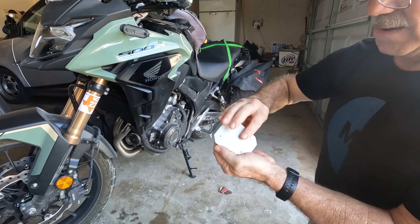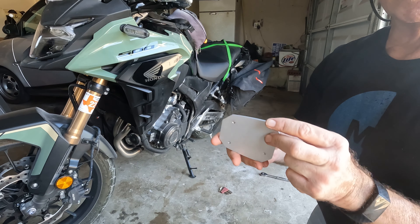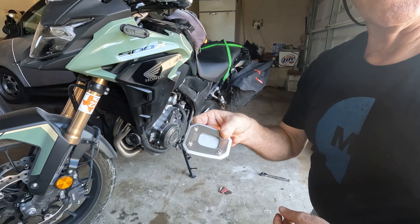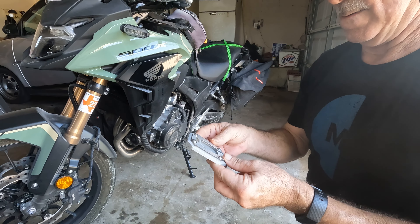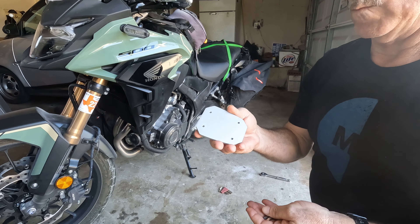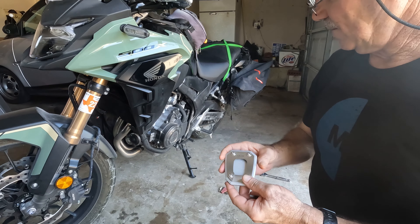I'm about to install this bad boy. It'll keep you from sinking into the ground — unless you're just in a mud hole, and I don't care what kind of foot you got. Anyway, this is the foot for the stand.